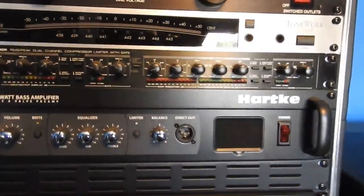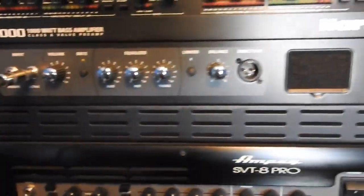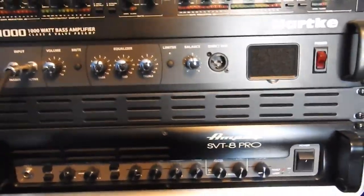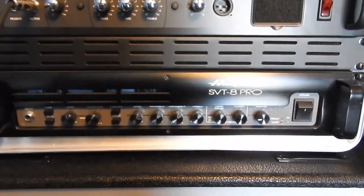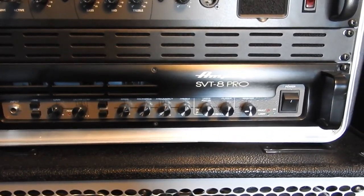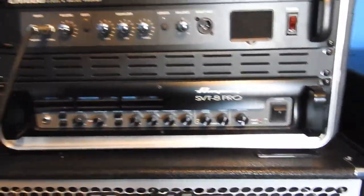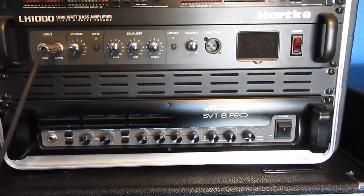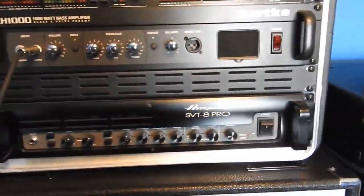The Alesis 3630 compressor has a peak compressor and limiter with a gate. The newer ones don't have dual channel, and dual channel is good for me since I have two heads in the rack. Then I have my LH 1000 Hartke head, which I paid $444 — talked the seller down on eBay, brand new. Then I have a used SVT 8 Pro which I got from one of the guys on the bass forum for about $750, which was a pretty good deal.